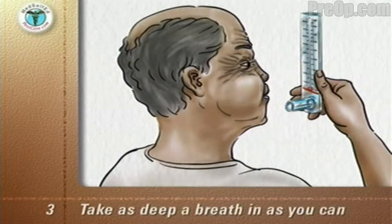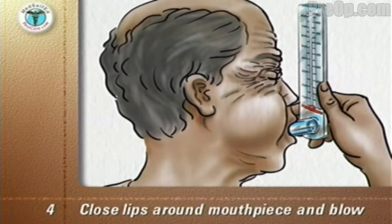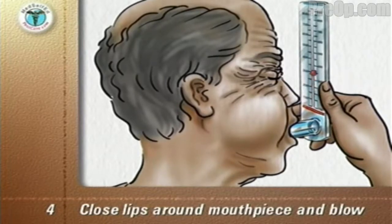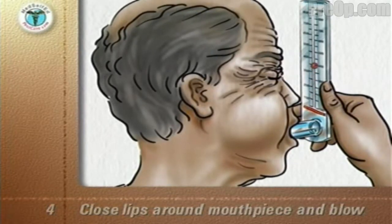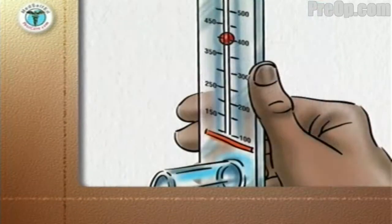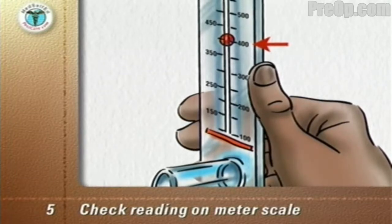Take as deep a breath in as you can. Close your lips firmly around the mouthpiece and blow out as hard and as fast as you can, just like blowing out candles on a birthday cake. Check the reading on the meter scale — in this case 400 liters per minute — and write it down.